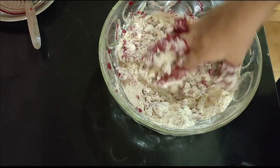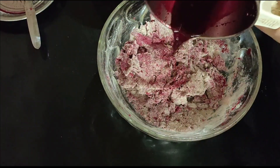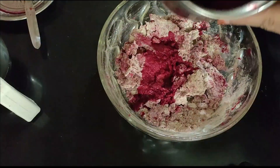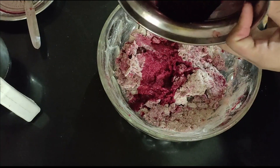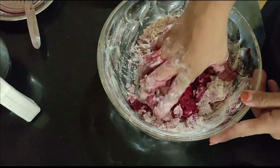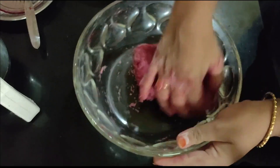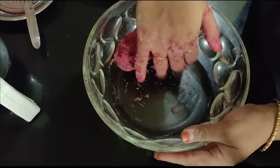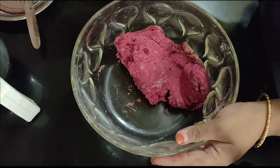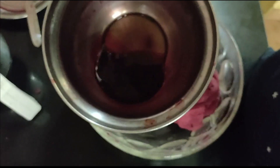We are going to get a little bit of puri. If you want to use chapati, you can use it loose. If you have a mixy jar, you can add a little bit of water. If you want to add the recipe, you can share the link in the description below.